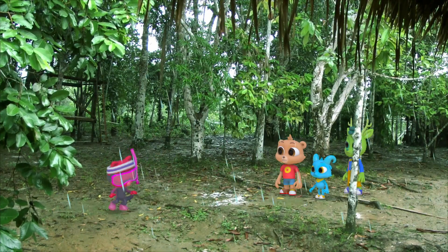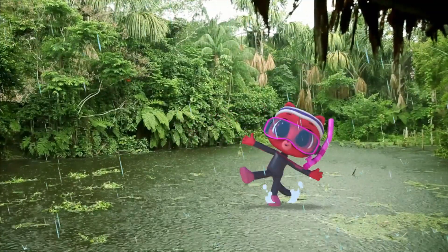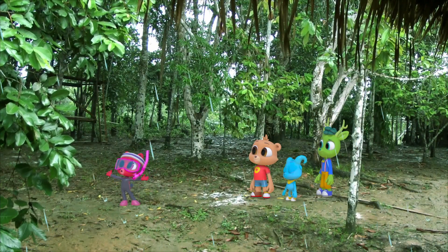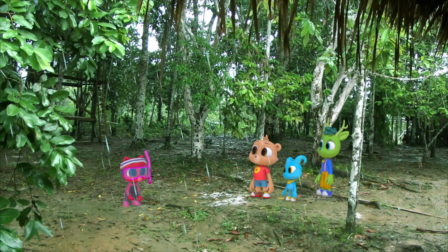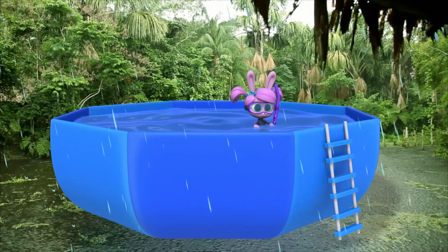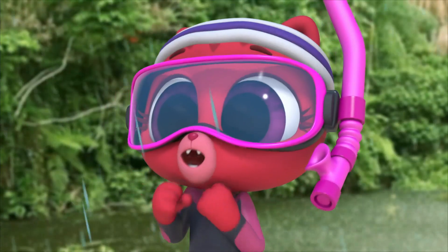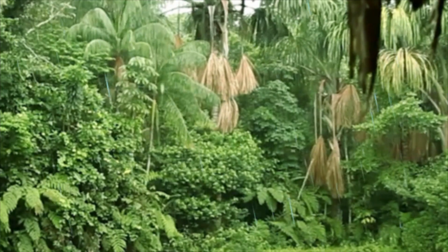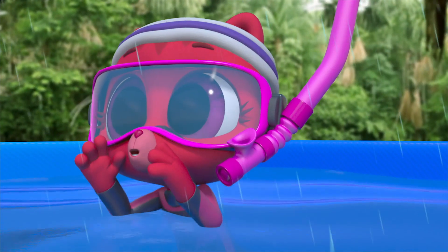I don't care about the rain — if only I could find some place to swim. If I could just find one place, any place to go swimming today! Well, how about this? I was working on the robo-umbrella, but then it started to rain and it turned into a swimming pool! Yay! Thank you, Willa! Cannonball! Who wants to play Marco Polo?